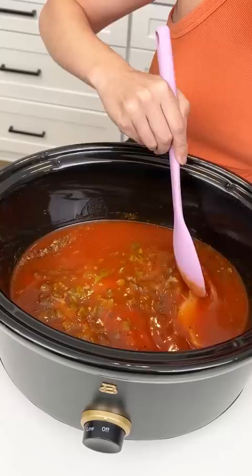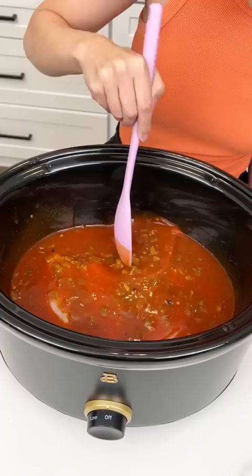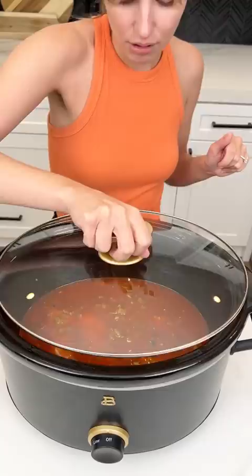It smells so good. Now this is the first step of our crock pot — this is what's gonna get cooking for us. Let's go ahead and put our lid right on here and put it on high.